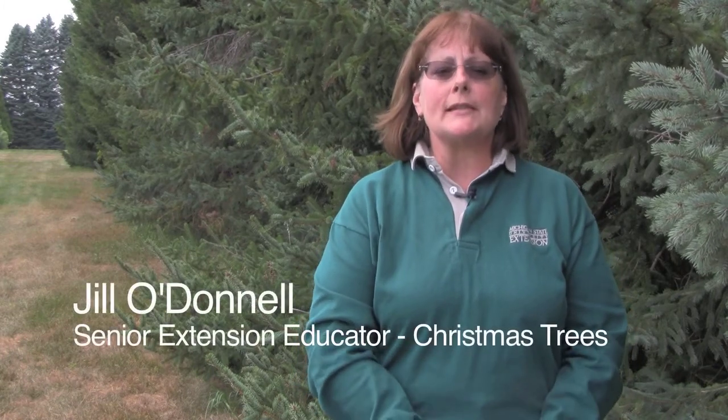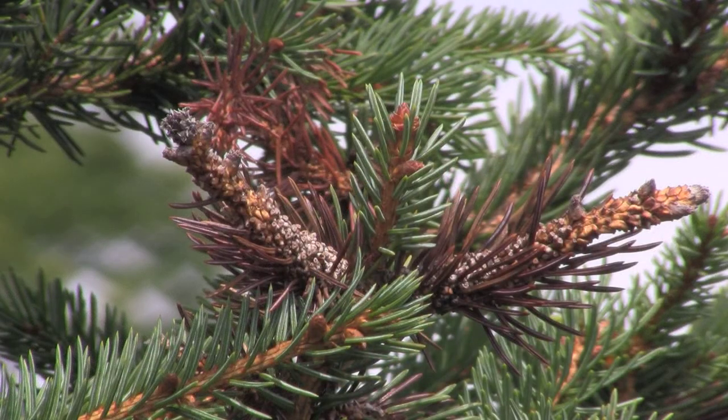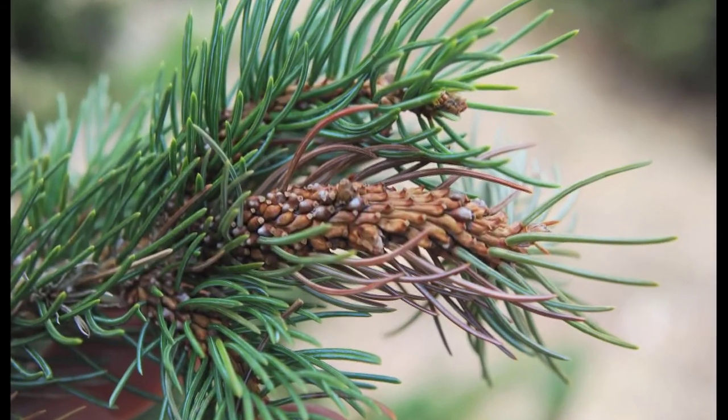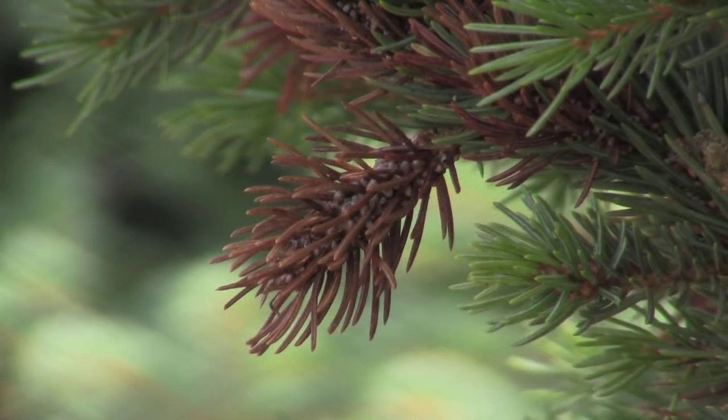Spruce gall midge is an unusual pest that we find on white, black hills, and occasionally Norway spruce. Feeding of the larva causes a gall to form on the new growth. The stem of the new growth begins to swell, becomes bumpy and even looks kind of pimply in appearance. This will eventually turn brown and in most cases will kill this new shoot.